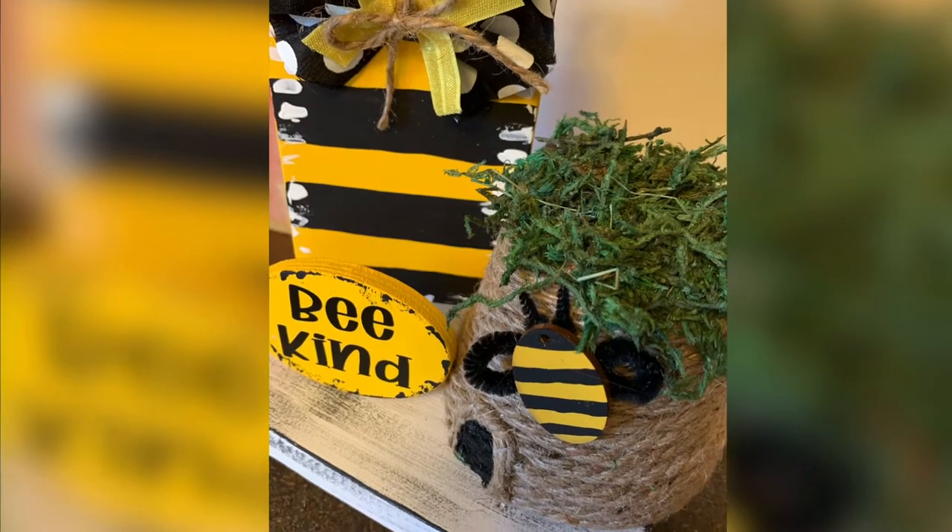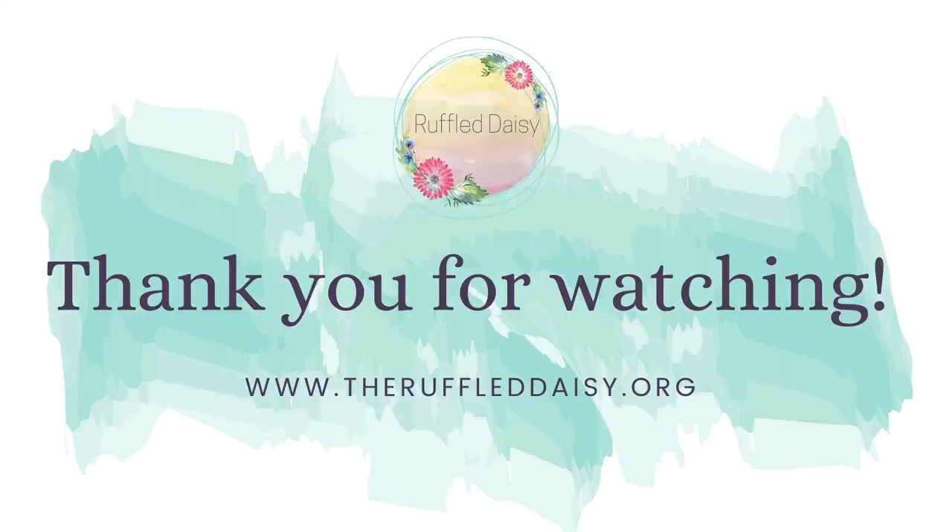And you have an adorable beehive! If you love this DIY and watching all things home creative, please visit ruffledaisy.org and make sure you're following me on all the social media channels.